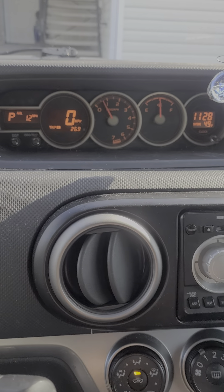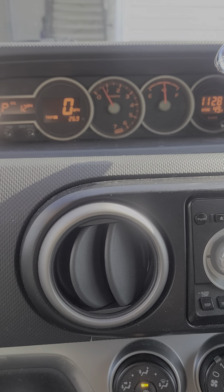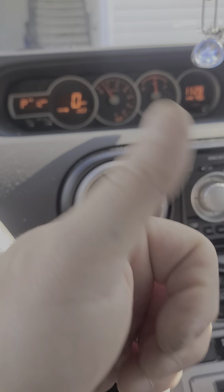So again: turn the key on with the engine off, cycle it to Trip A, turn the key off, then push and hold the button, and with your other hand turn the key on while holding the button. You'll see the dashes disappear and go to zero. I had to put the phone down because I needed my other hand.